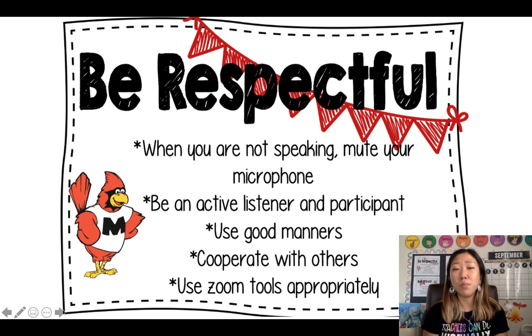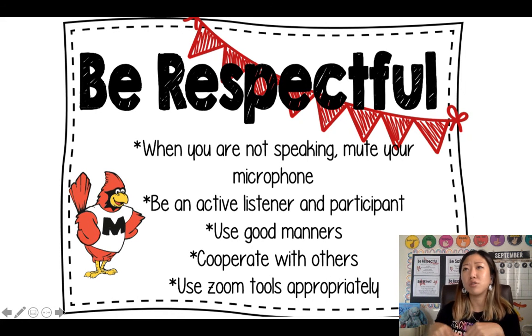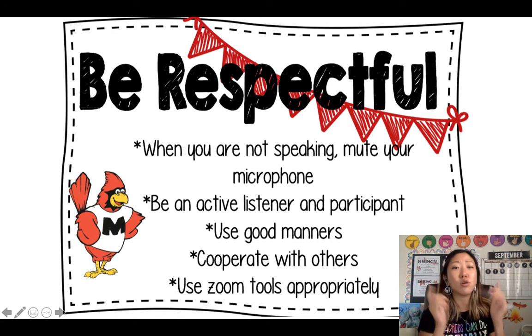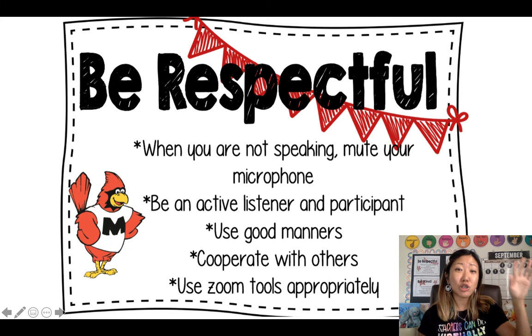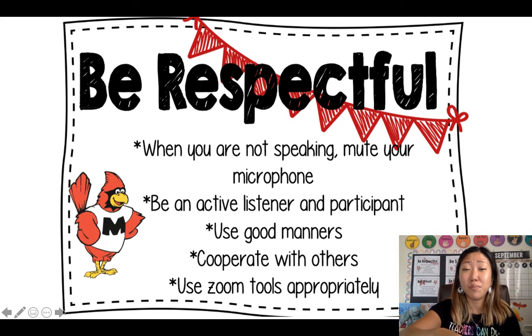When you are participating — when the teacher asks you any question during circle time or throughout the lesson — you want to be an active listener and also participate whenever you can. Make sure you raise your hand to participate, and don't unmute yourself before the teacher asks you to.